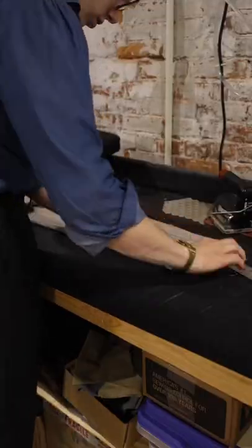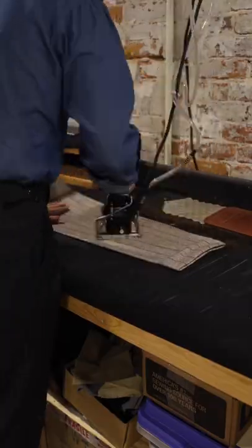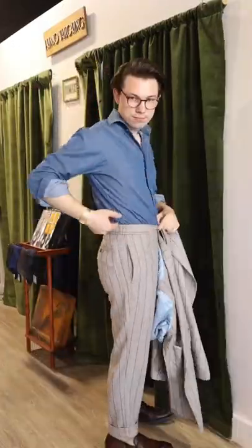Then let's do the last press to make sure that the front crease is in there, because it wasn't in there when it came from the manufacturer. What do you guys think — do those pants fit better? I know the rise is a lot better, the hem is where I want it, and with that jacket, it's money.